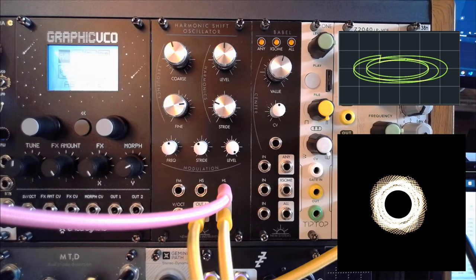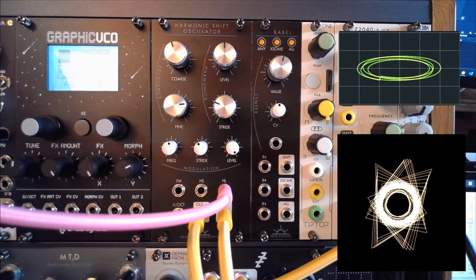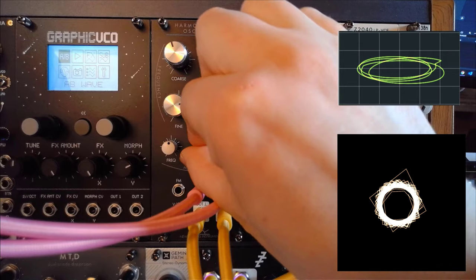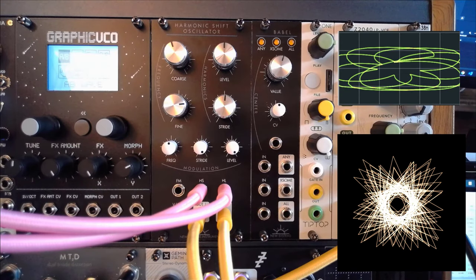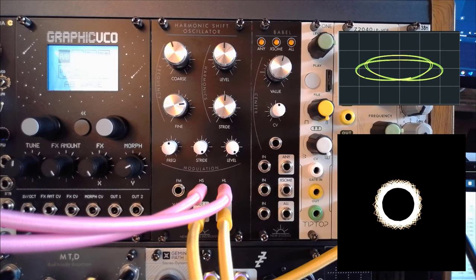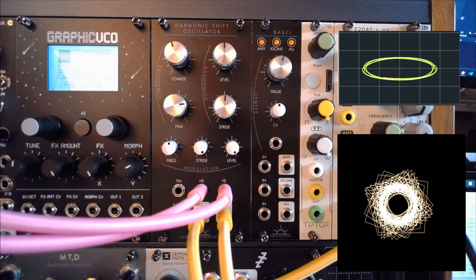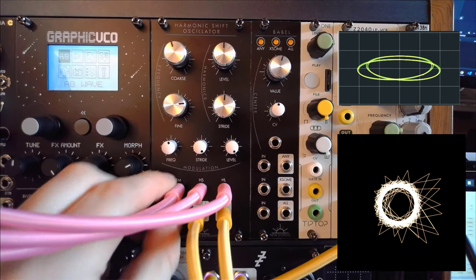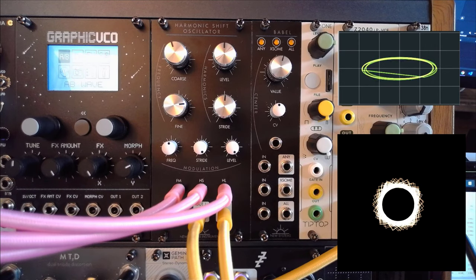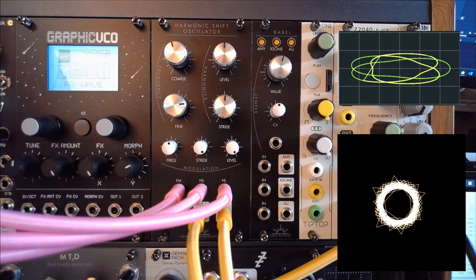So that's the first type of modulation we can do. Let's grab something that's going to play with the actual stride — it's already starting to sound melodious. Let's do the same thing for the FM. It starts to sound like sci-fi computer sounds, which is something I personally love.